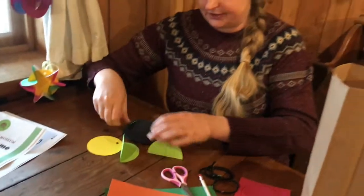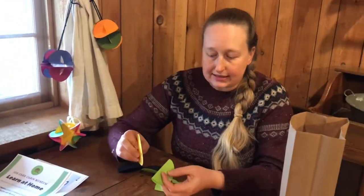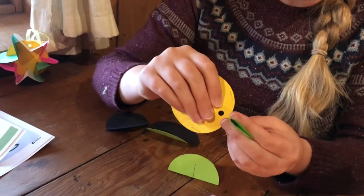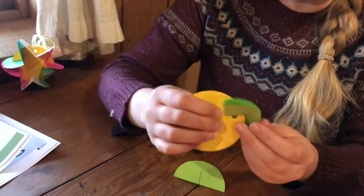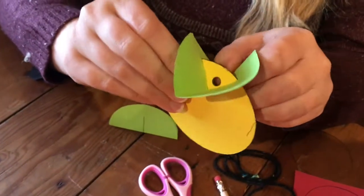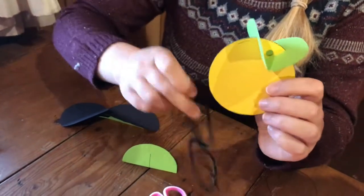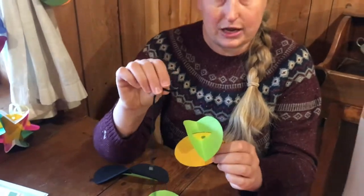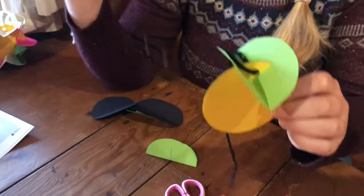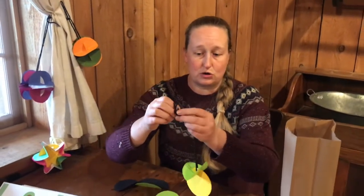I have six circles here ready to go. I'm going to take my first circle and slide it along my template right by where that hole punch is — see how it slides in there. Open this up so it makes an angle with your hole punch in the center. Then you're going to take that piece of yarn and thread it through the center of that hole, then tie a knot at the end, and that's what you're going to use to hang up your ornament when it's done.